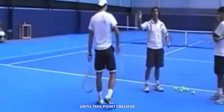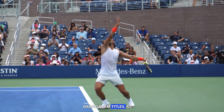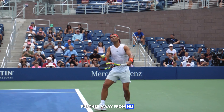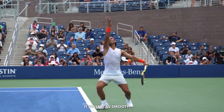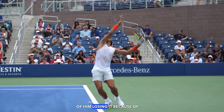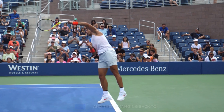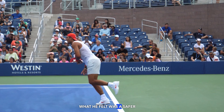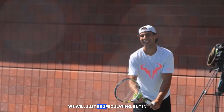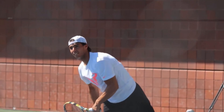At that US Open, had he continued to serve like that throughout the remainder of his career, I believe Rafa would now be sitting on 28 or 29 Grand Slam titles. Instead, Rafa went back to a different motion — the elbow further away from his body, not as smooth, the ideal power position no longer there. Was it bad habits creeping back? Was it injuries causing him to revert to what felt safer for his body? We don't really know — only Rafa and his team know.